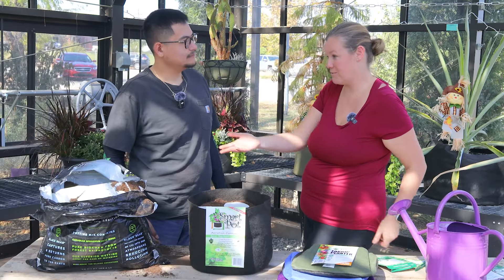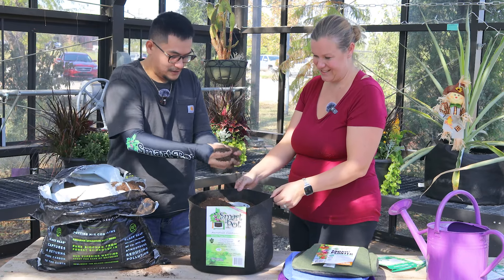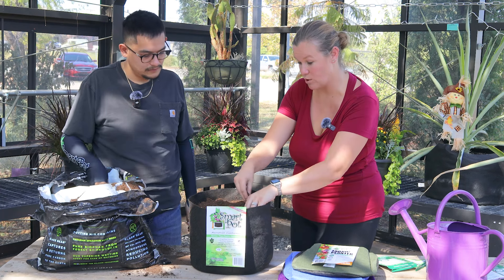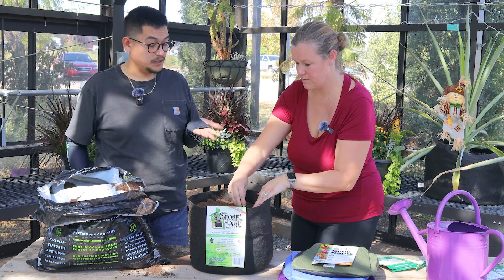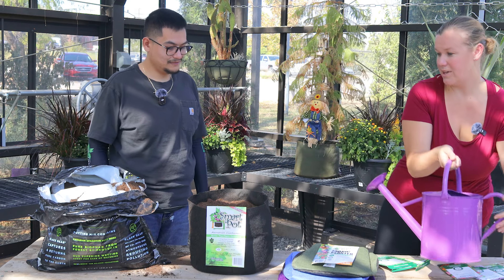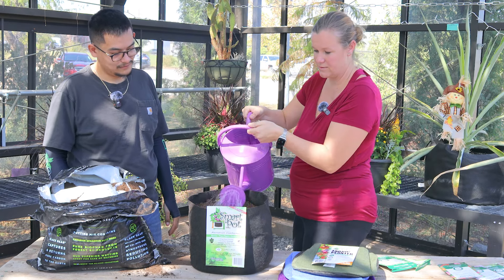Now all we're going to do is just cover it with a little bit of soil — that's it, so easy! We don't want to cover it with too much, especially with some of these smaller seeds, similar to the sunflower mat. Then we'll just sprinkle a little bit of water on it, and hopefully in a couple of months we'll have some really good herbs to use in our kitchen.